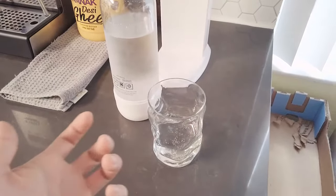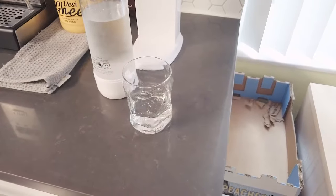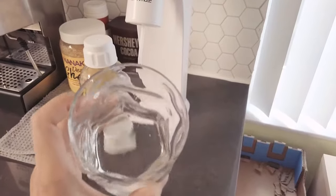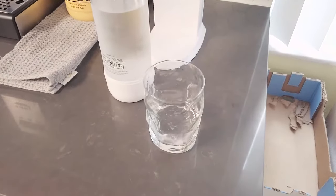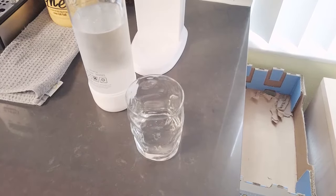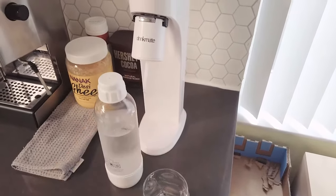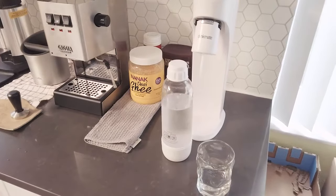Those carbonated drinks from supermarkets usually contain 30 to 40 grams of sugar per 16 to 20 ounces — that's a lot of sugar you don't want in your system. With this, just add a drop of lemon and it tastes fantastic — very refreshing, and it quenches your thirst much better than sugary drinks. They also sell flavored options, even Coke flavors. Definitely a much better option. If you have any questions about the DrinkMate soda maker, ask me in the comments below — thanks for watching, see you in my next video!